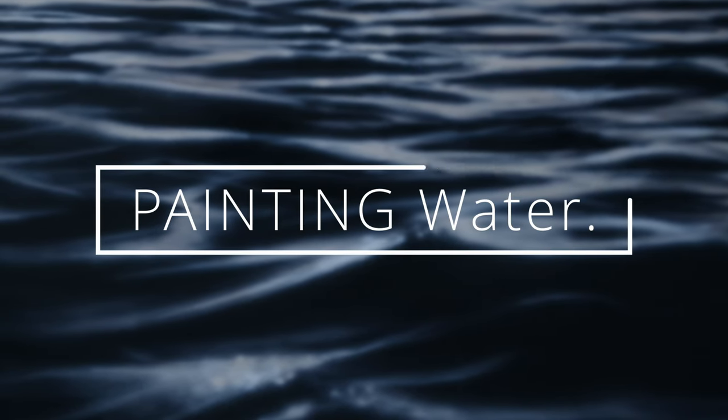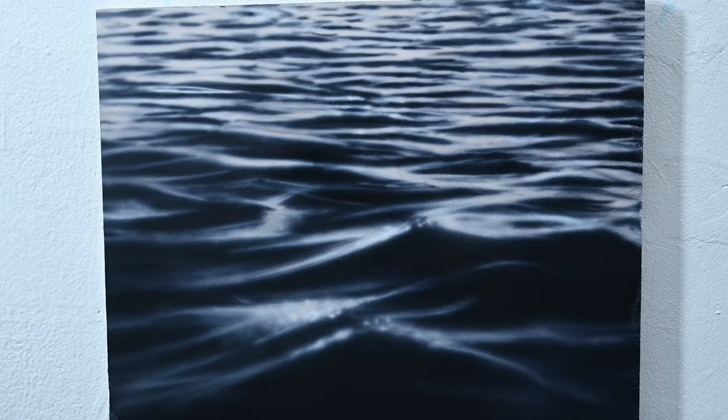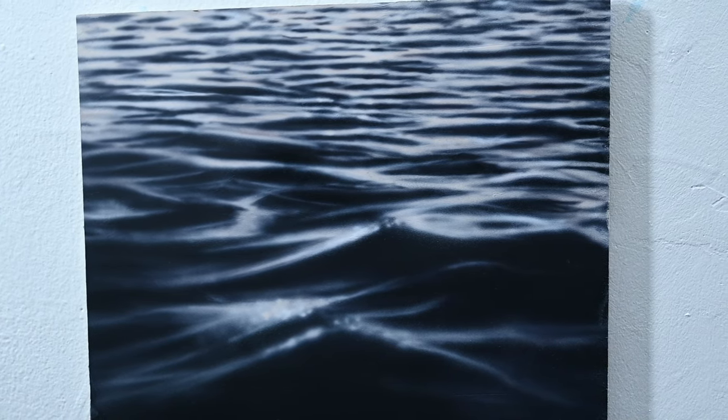This week's painting tutorial is a pretty simple one that's geared toward beginners. It's one that anybody can paint. And as you can see, this one is about painting water, painting a crop section of the ocean with some small waves and ripples in it.